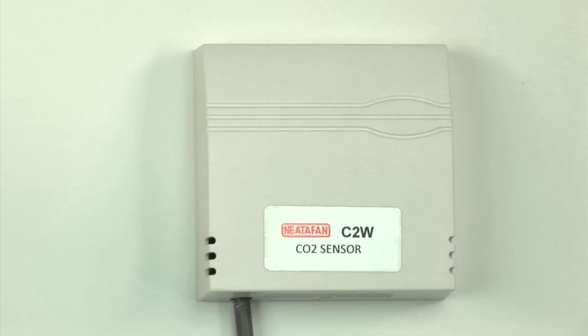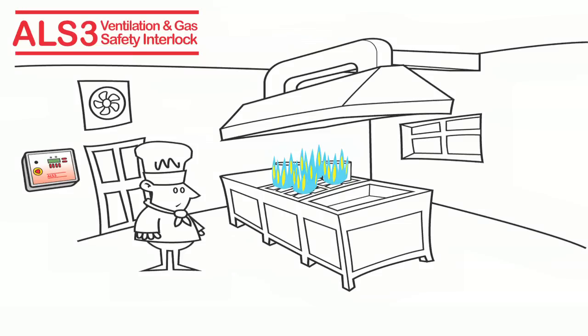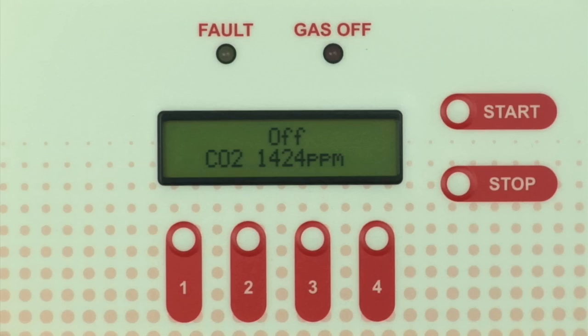With the optional CO2 sensor, the burners will not shut off unless the air is unsafe and illegal. You can check the CO2 count on the display.